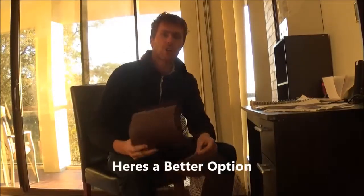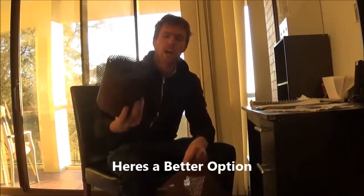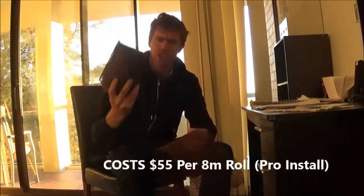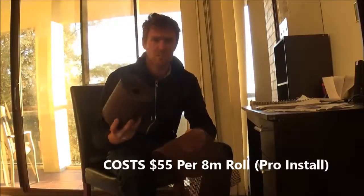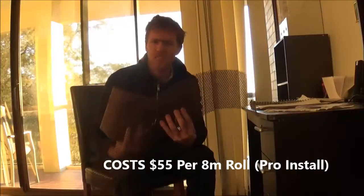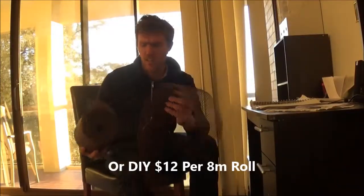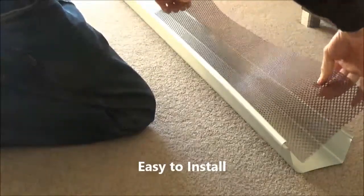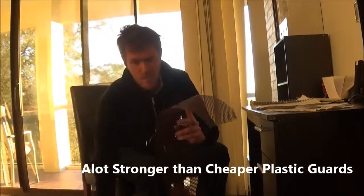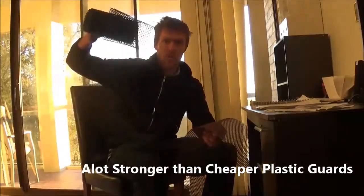If you are going to go cheap with plastic DIY-type stuff, I recommend going for the sturdier one of the plastics — whichever the sturdiest one you can find — that has some kind of UV coating on it to protect against disintegration from the sun. These ones aren't really that good either, but they're a lot better than the flimsy black ones.